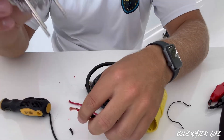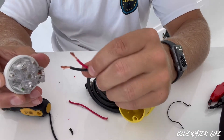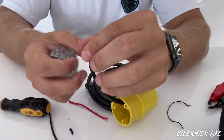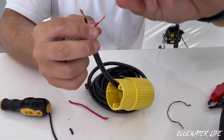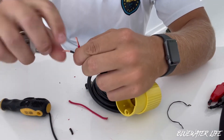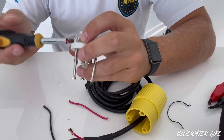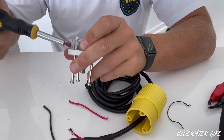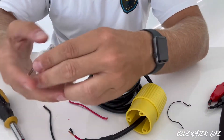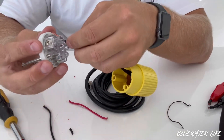The next thing we're going to do is hook it up to the backhand side here. Remember, you have your red which is your positive — it goes into the plus — and then you have your black which is your negative. Tighten these things up; the tighter we get them the better they'll stick into place. Loosen up the space on each one, positive and negative, then feed the red wire in.